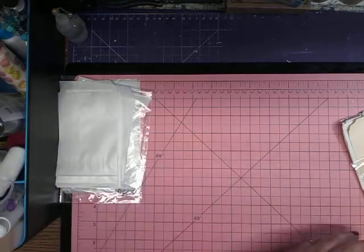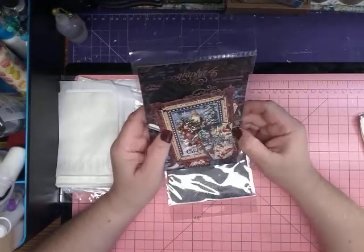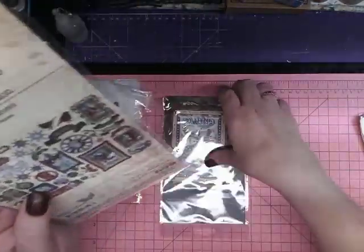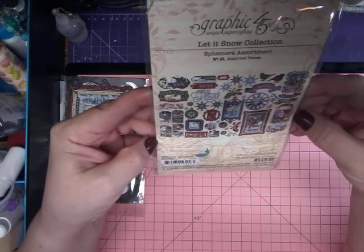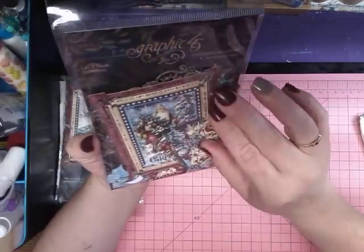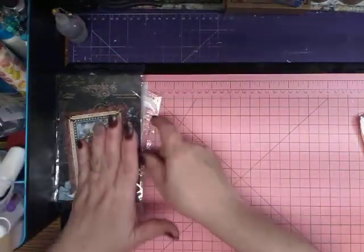These are Graphic 45 ephemera called 'Let It Snow.' I'm not going to open this one — you can see what it has inside, lots of pieces anyway. I ordered two of them. Graphic 45 is my favorite paper collection.